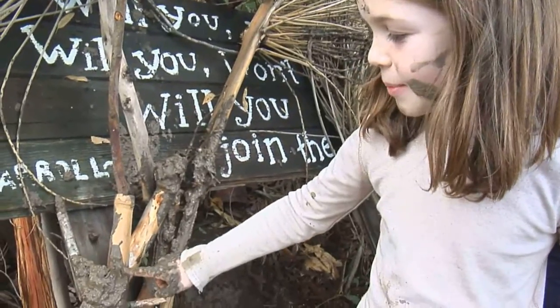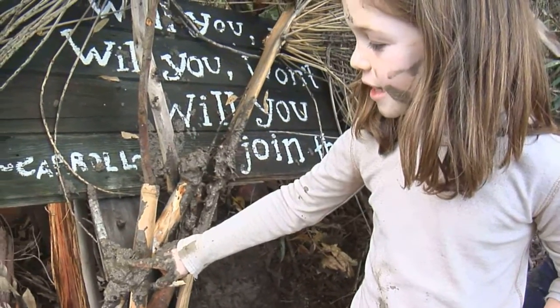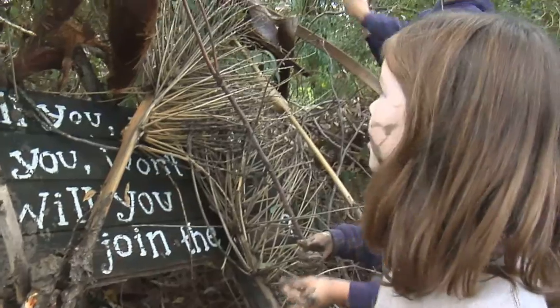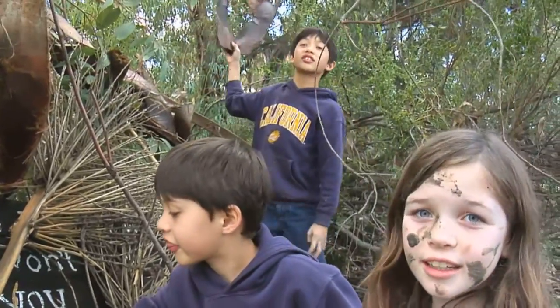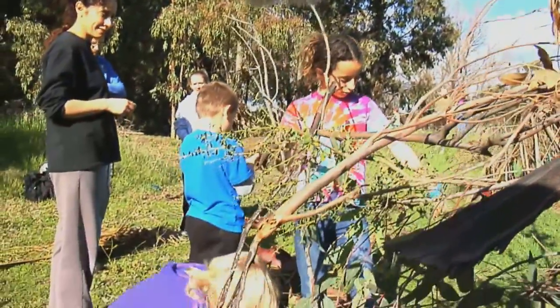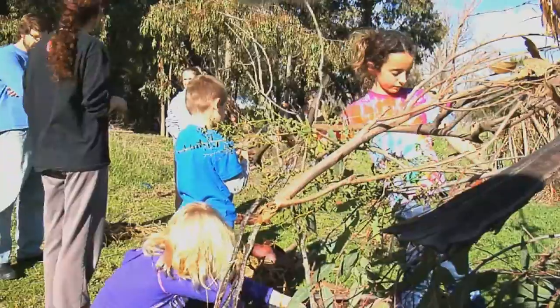We put the mud here to act like cement, so when it dries it'll act as glue to stick the thing together. And now we're just trying to... I think we need a hole right here, right there, right here for it.